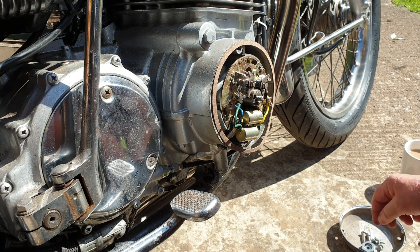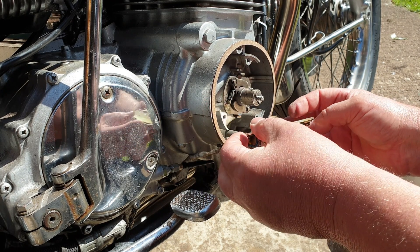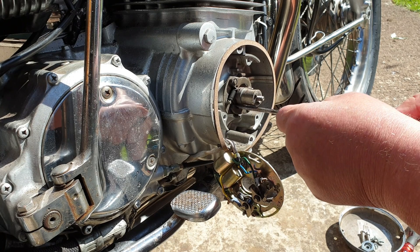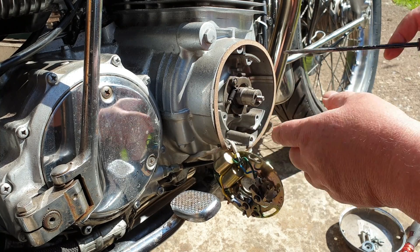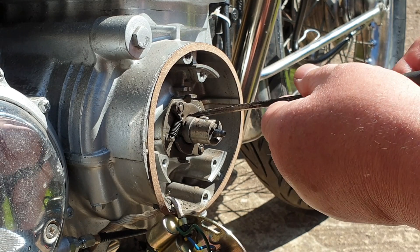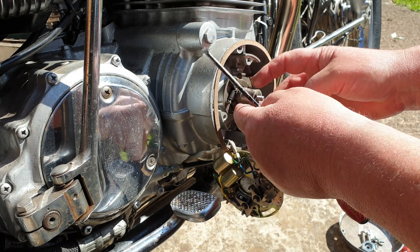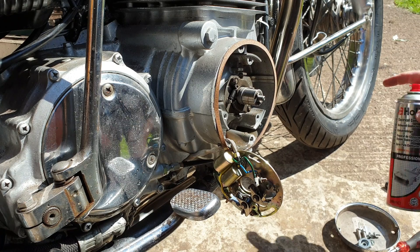Basically it lives behind the plate that the points live on, and it's two weights that as the engine spins around are supposed to actually move out. As you can see, they were stuck — I was right to actually have thought about it and come in and have a look at them. Now I could have stripped this completely down and measured the springiness of the springs, because obviously that's the thing that affects how quickly or slowly the weights go out, but in this case I decided I was just going to give it a clean, make sure it was freed up, and if it looked okay I'm quite happy with that. It's a very simple mechanism.